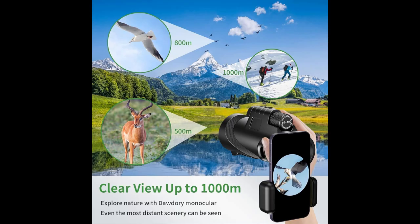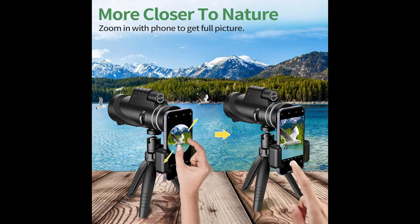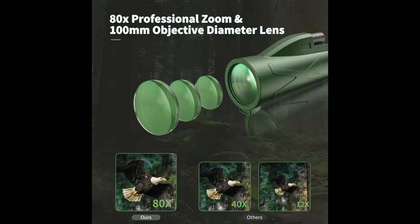This compact and light monocular is made of high-quality waterproof materials, anti-fog coating, and optics that keep fog, water, and dust out. You can carry it easily and focus accurately and quickly with only one hand until you see a clear and bright image.